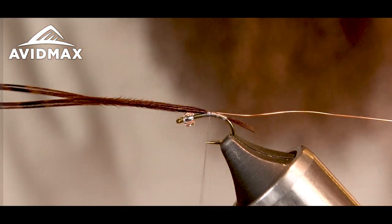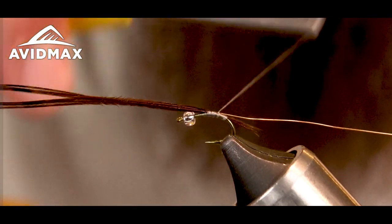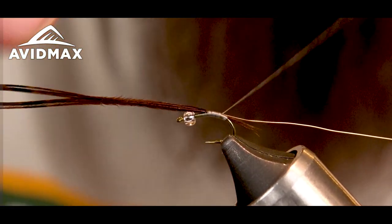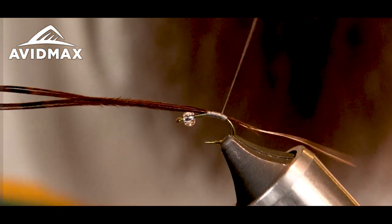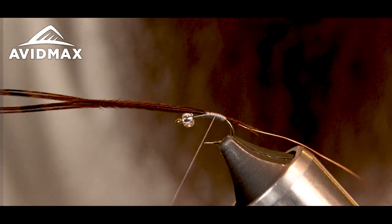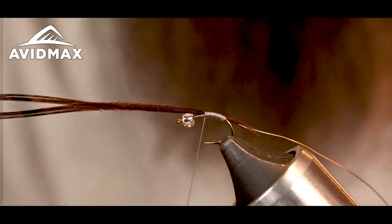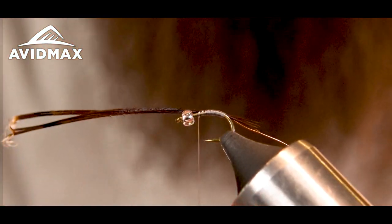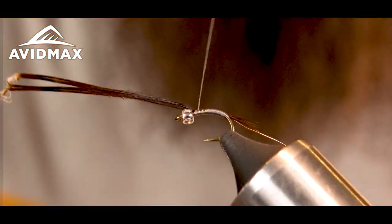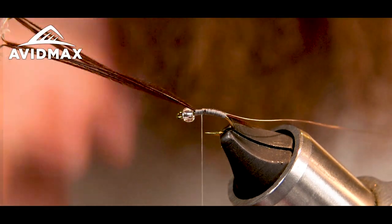Flatten my thread out. Make sure I make nice covering wraps going all the way down to the pheasant tail, really covering everything up with my wraps. Then go back up to the top. I'm going to keep going and take my wraps all the way to behind the bead — that way I've got a little bit of a taper.